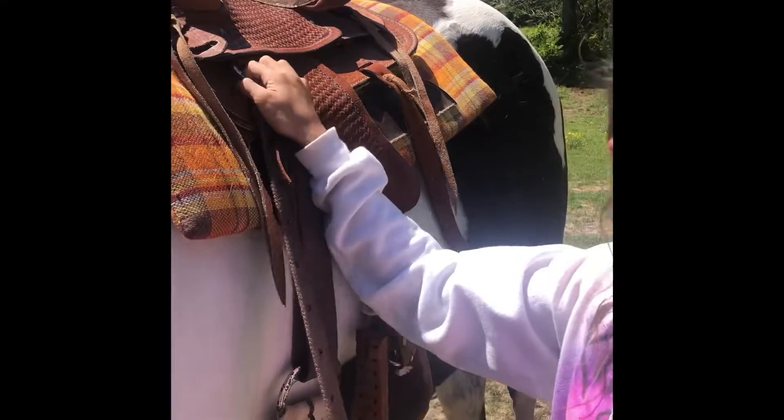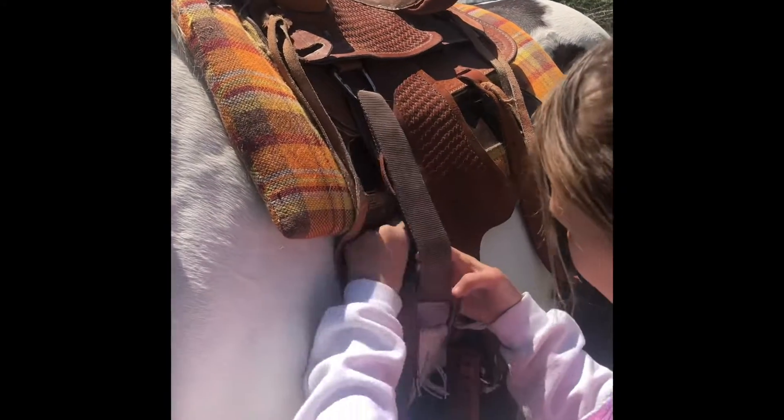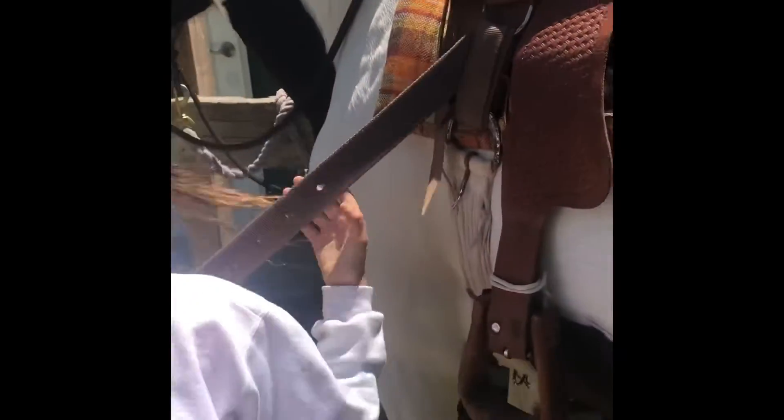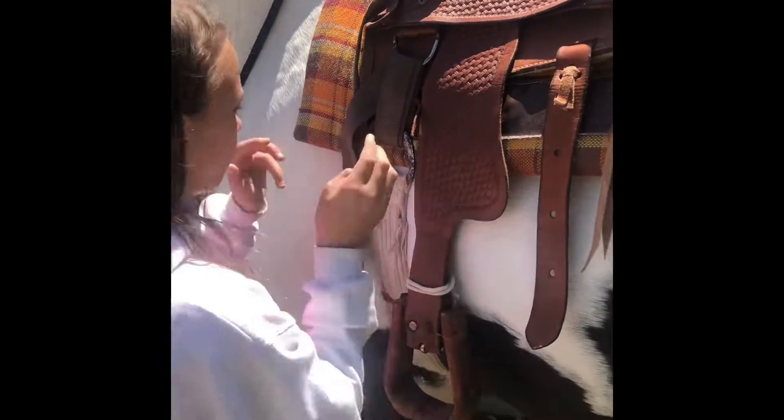Should I clip the breastplate on now? You can do it after if you want. Make sure you tighten the girth nice and tight — make it as small and as tight as you can.